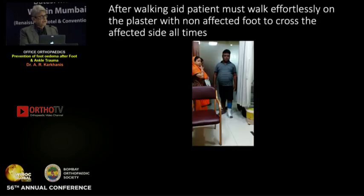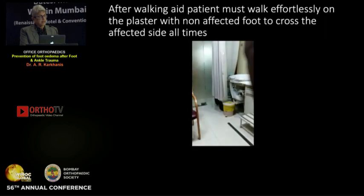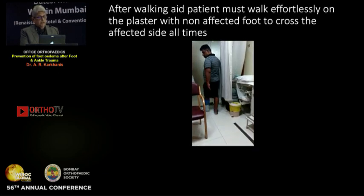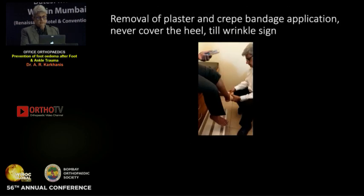Next, the patient must walk effortlessly on the plaster, with the non-affected foot crossing the affected foot at all times. See how he walks as if he has no plaster. This is the time when you remove the plaster — when the patient can walk in this effortless manner.